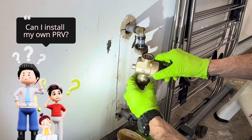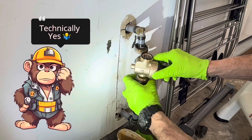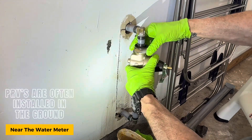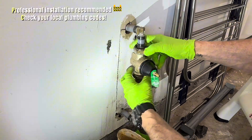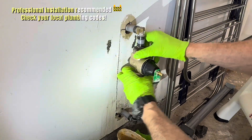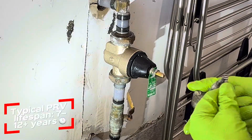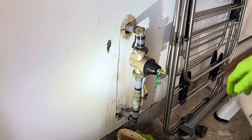It's kind of like Goldilocks — not too hard, not too soft, just right. Now, can you install one yourself? Technically yes, if you're comfortable with basic plumbing. But sometimes PRVs are installed before your main shutoff valve, and local codes may require professional installation. A good PRV lasts about seven to twelve years, sometimes longer with proper maintenance.